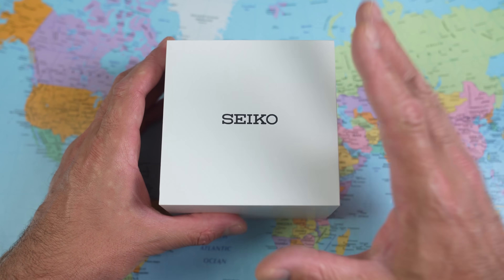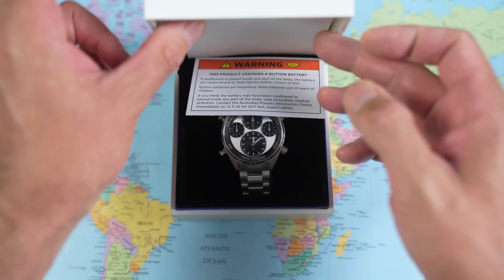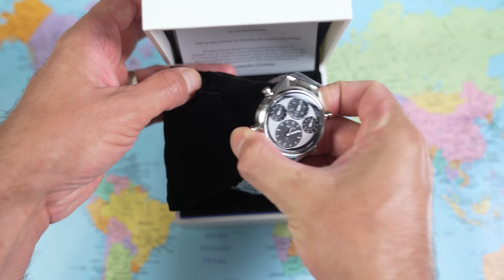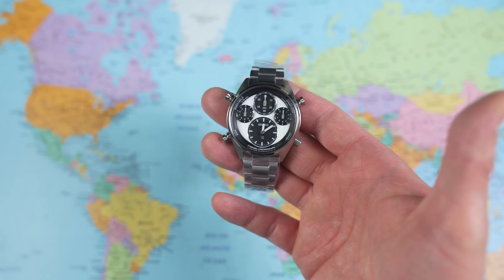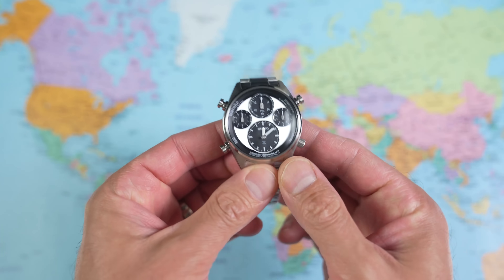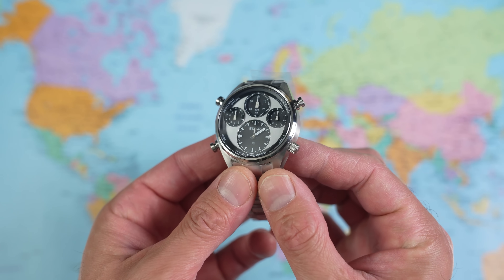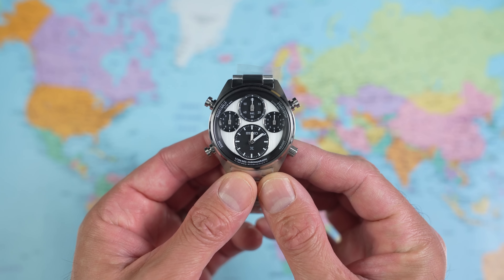So the thumbnail says it all today. I went for the Panda variant. I think the Panda variant is the best looking of the variants. It's not an unattractive watch, it is just definitely an unusual watch. But is there some method to the madness? Is there some reason for this rather odd dial layout today? That's what we're here to find out.